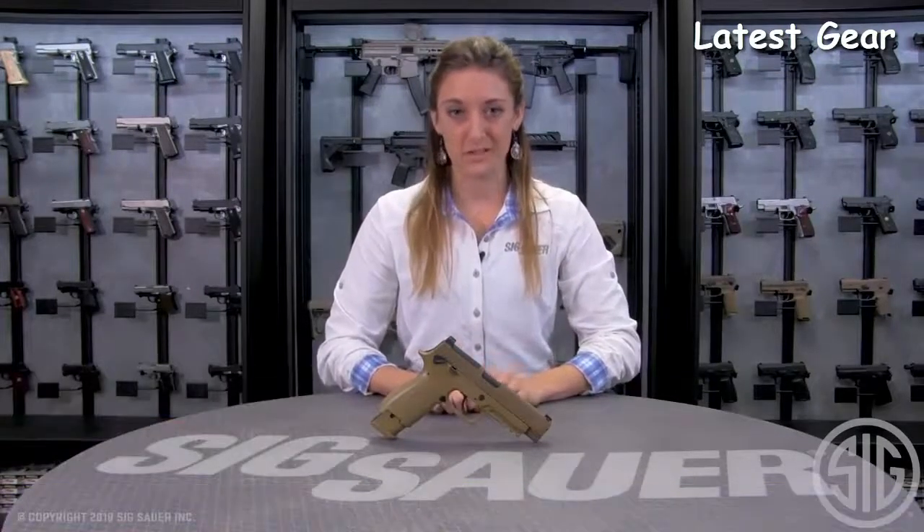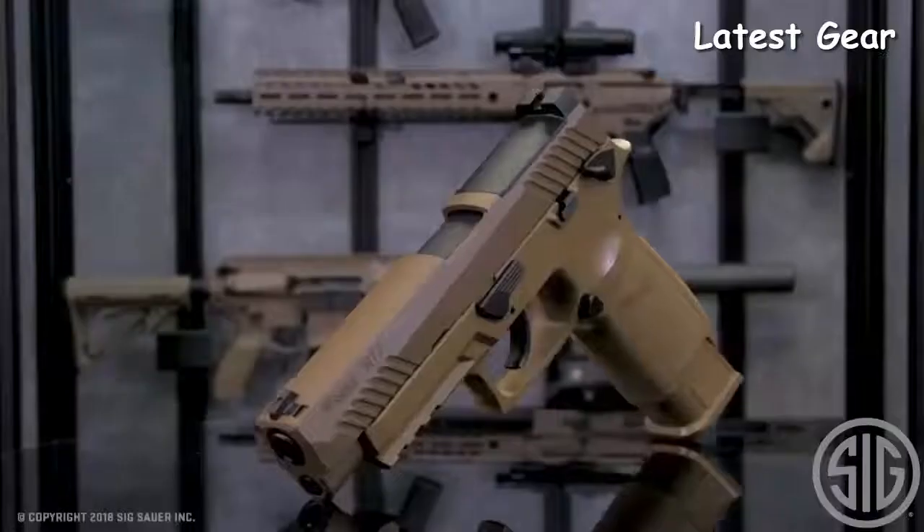It also has a mag plate, which allows for optimal drop mag training in your backyard or on the range. Stephanie here from the SIG Air Division at SIG Sauer, talking about a groundbreaking product, the M17 pellet pistol.